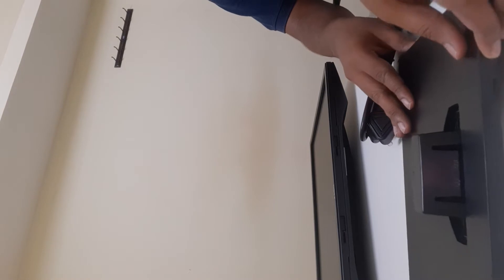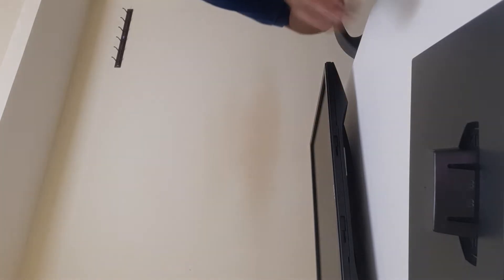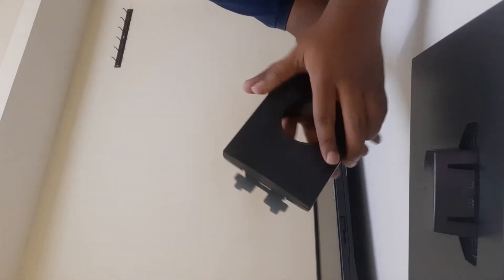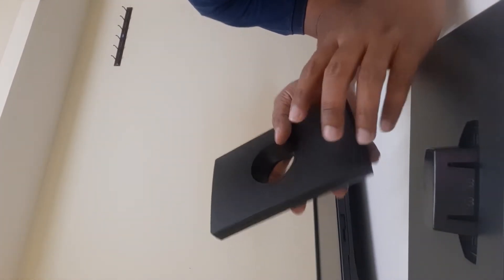This is the base stand. I'll set the cables aside and connect them later. This is the stand — you can directly connect the stand to the base, but I'm going to connect the stand to the monitor first.